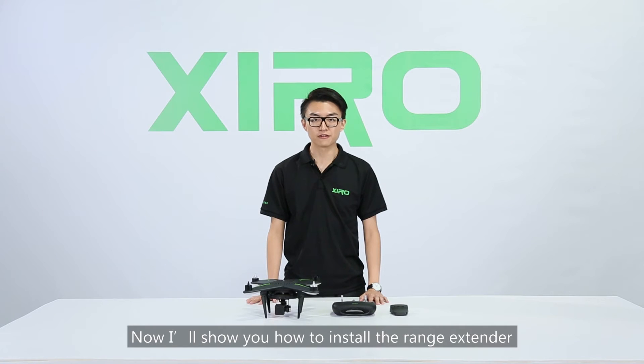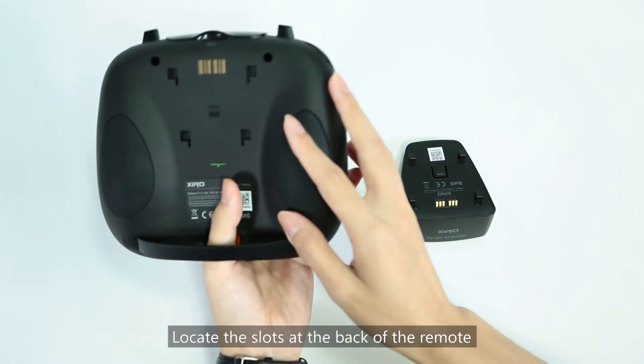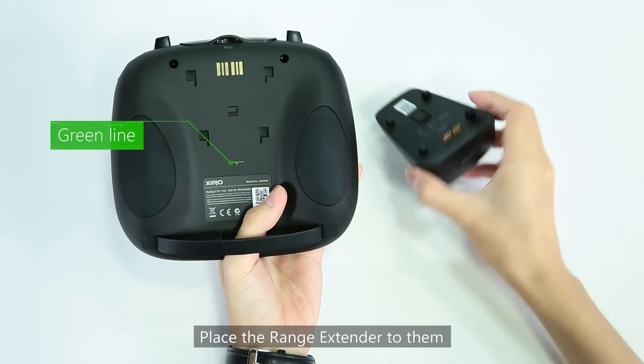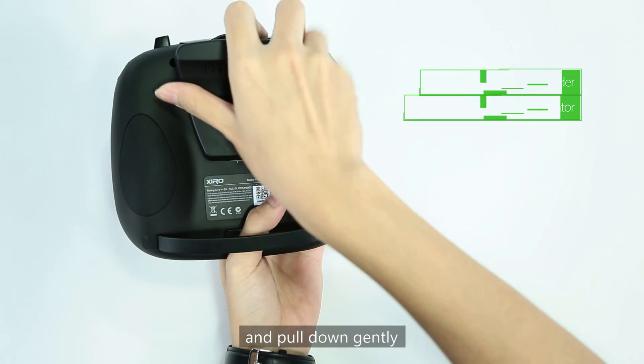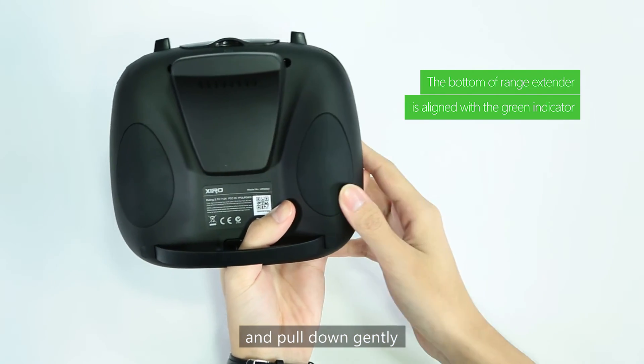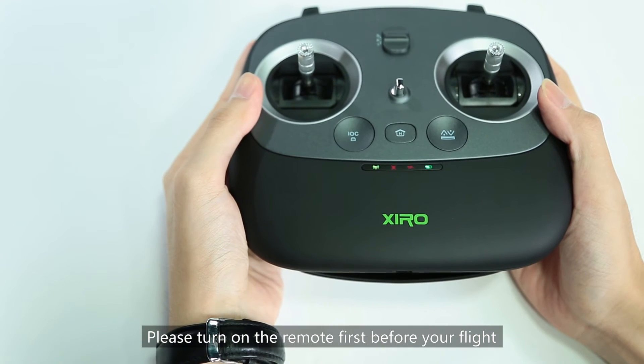Now I will show you how to install the range extender. Locate the slot at the back of the remote, place the range extender into it, and pull down gently. Turn on the remote by the switch at the back. Please turn on the remote first before your flight.